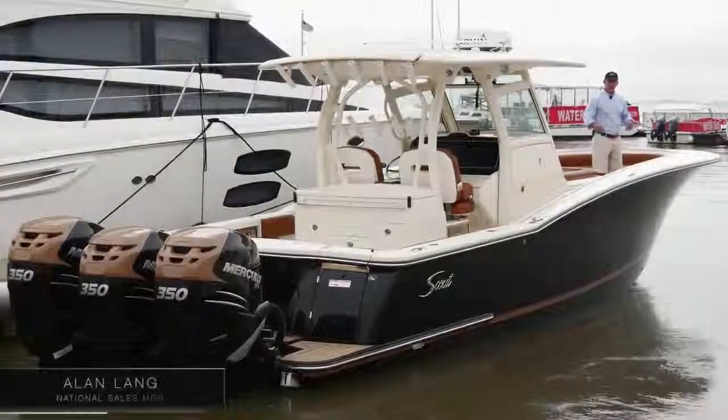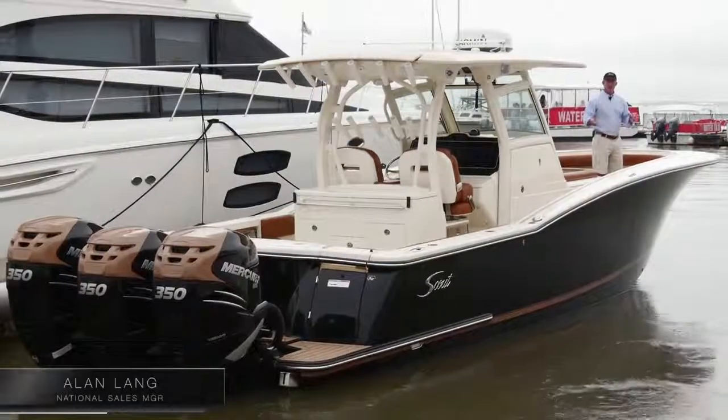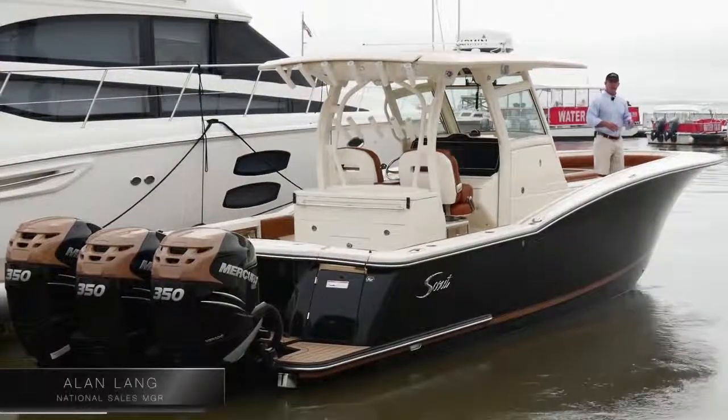Hi, I'm Alan Lang, National Sales Manager for Scout Boats. I'm here at the Charleston Harbor Marina standing on the front of our 350 LXF.